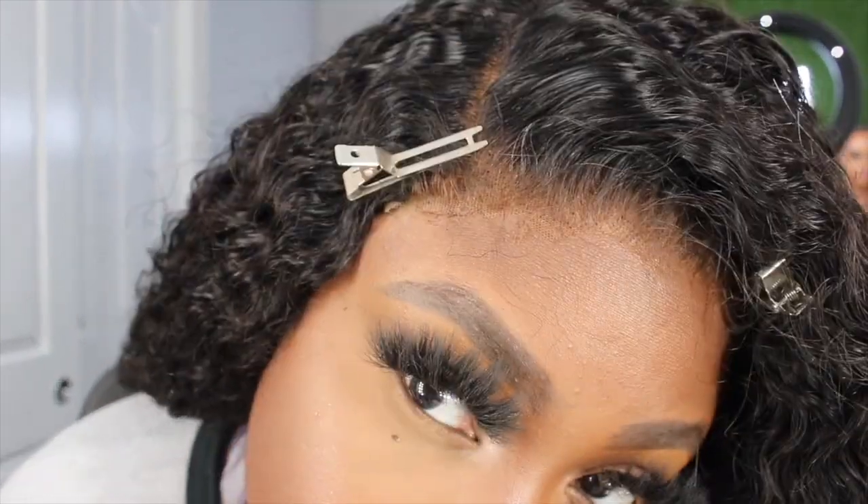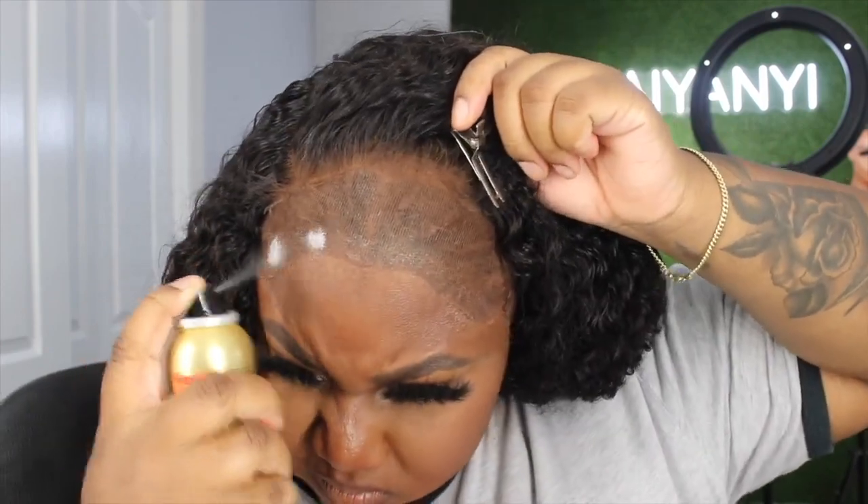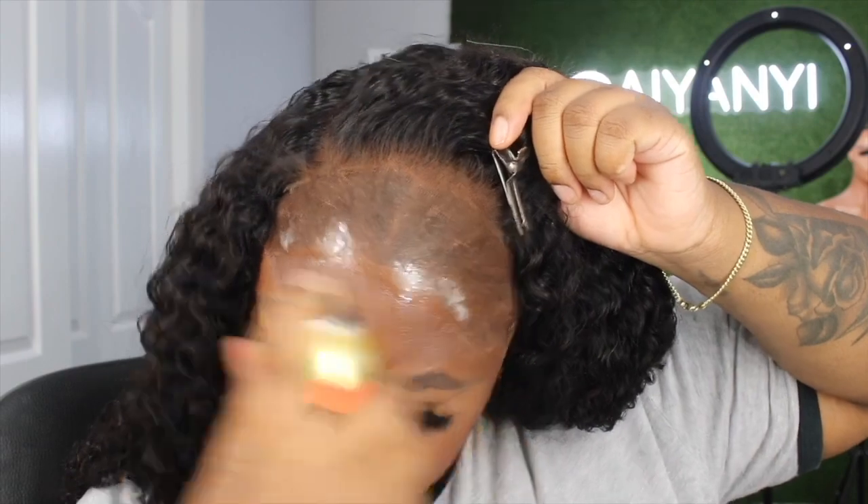So we're going to go ahead and put this wig on. This is going to be a short, very easy video because this wig was already ready to go. The only thing I did was wash the unit with my Garnier Fruities and condition it with my silicone mix. At this point, I'm going to use some Even Sensitive and do the glueless method.